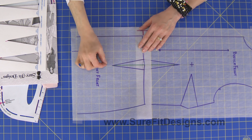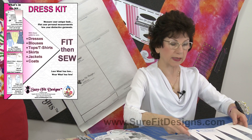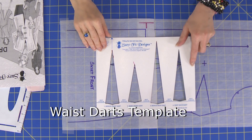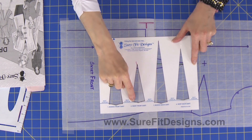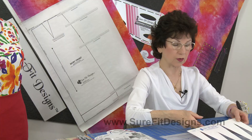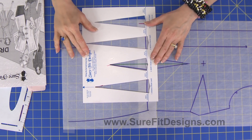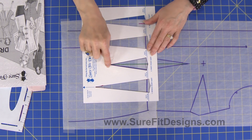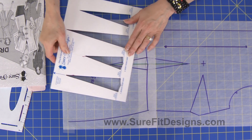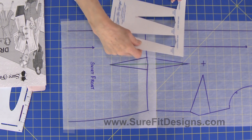Now to draw this skirt front dart inside the Sure-Fit Designs dress kit, we have a waist darts template. I've used skirt front dart — that's dart number two. When you draw your dart, the template aims downward and the width of the dart is at the waistline. This dart needs to position directly underneath the waist-fitting dart from the bodice front pattern.